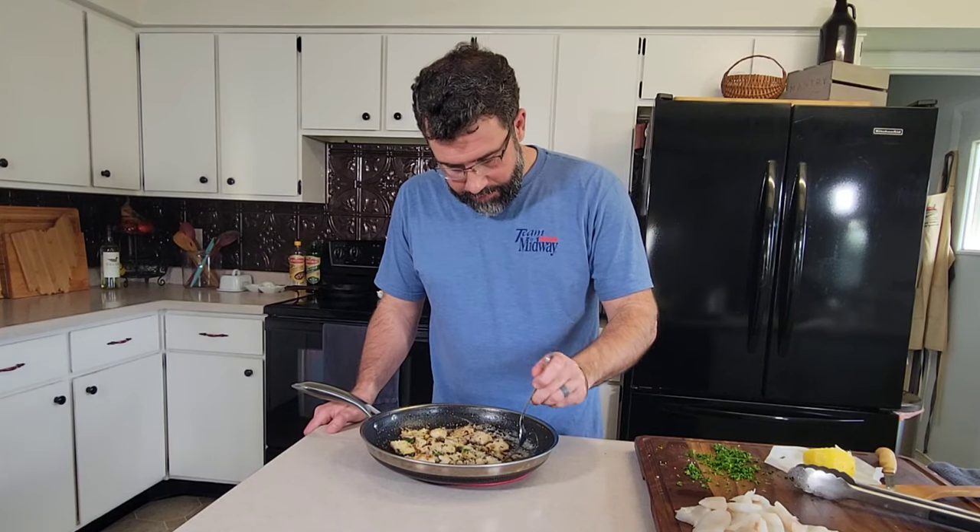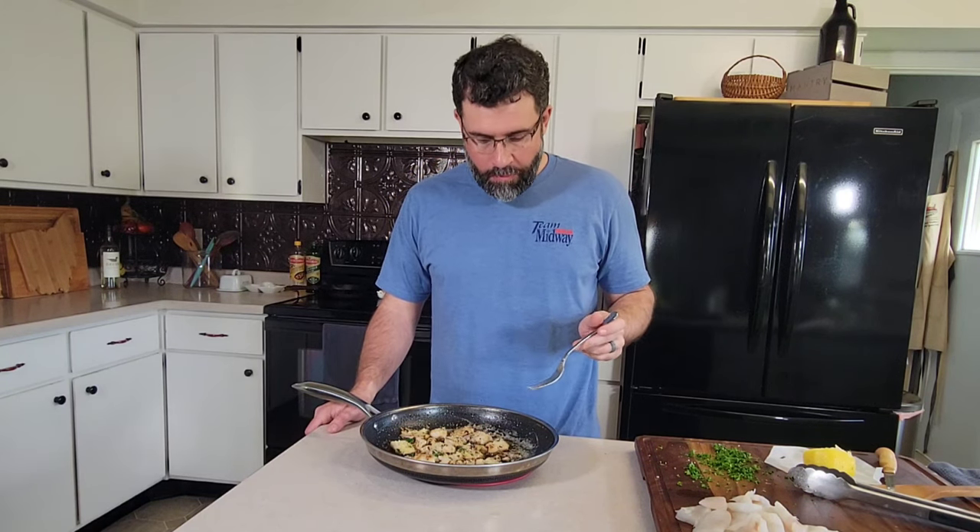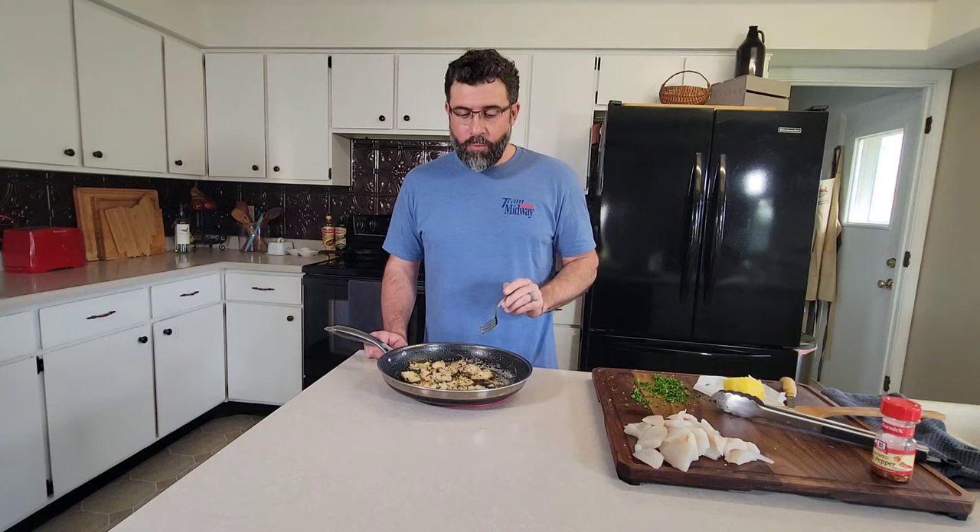All right, let's go in for that bite. Get some of those shallots and breadcrumbs on that crappie, just dripping with butter. Definitely make sure you give this a shot — it's a great way to use some of your panfish: crappie, bluegill, bass, trout. Give it a try.